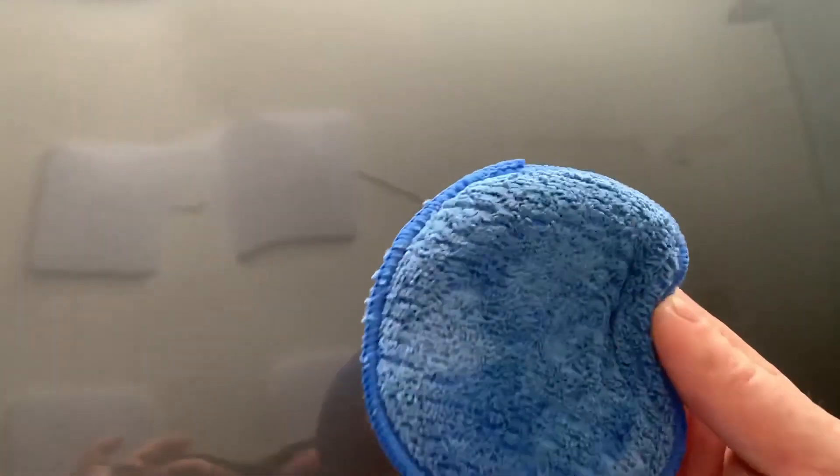This stuff kind of disappears or dissipates after a few minutes and is supposed to leave a high gloss behind — extreme gloss is what they're claiming, the best sealant protection Meguiar's has ever had. I've completely buffed it clear. We'll give it about two to five minutes and then I'll apply another coat. Between tomorrow and Monday I'll do a separate video demonstrating the beading, sheeting, and just seeing what this does on its own.